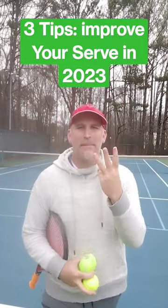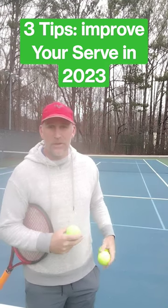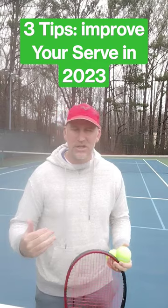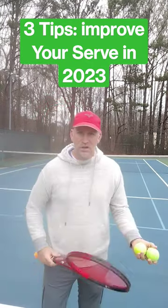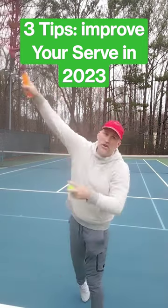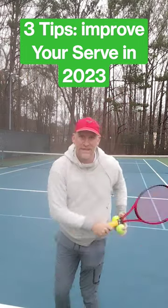Here are my top three tips to improve your serve in 2023. Number one: when you come to the court, just for a couple of minutes, work on your shadow stroke serve. Get right in front of the camera, work on your technique, and film yourself at the same time. Make sure that the serve motion is the way you want it.